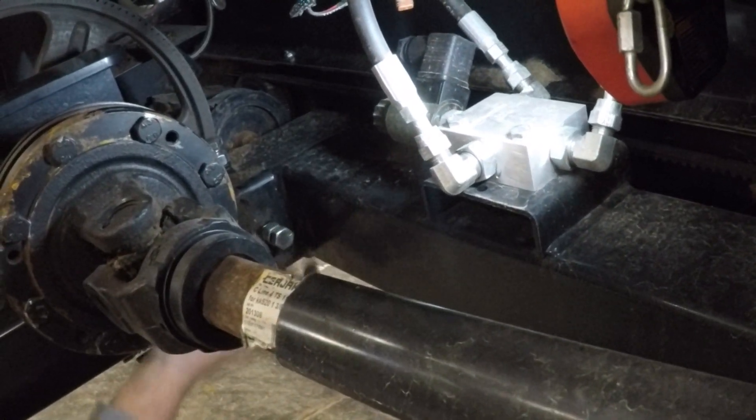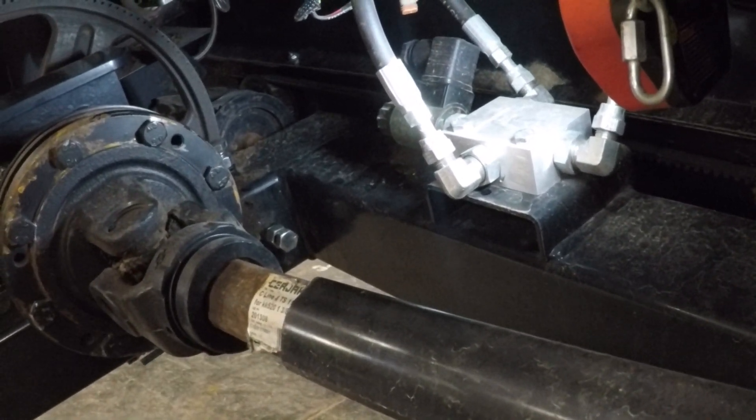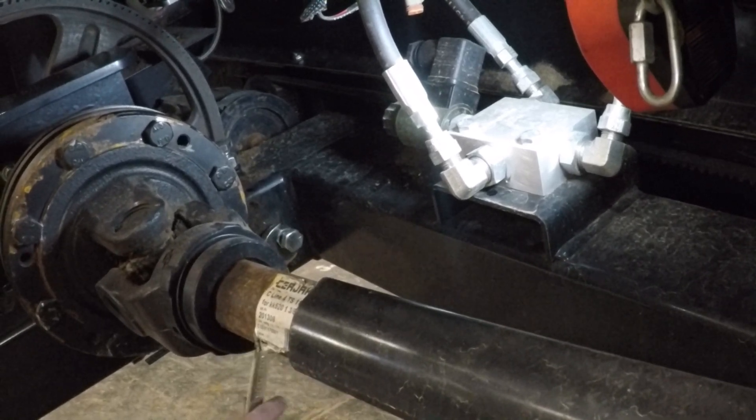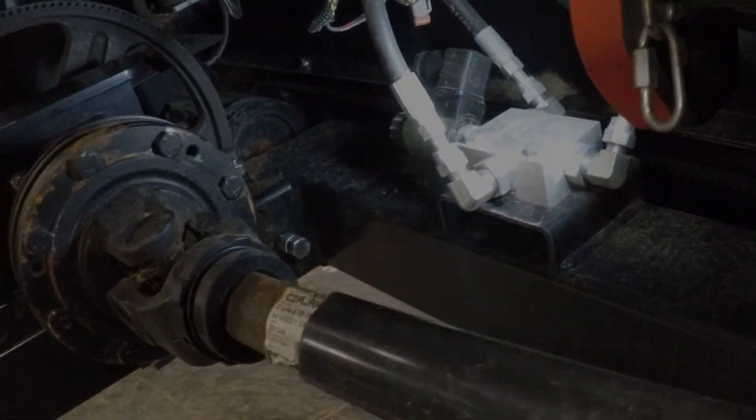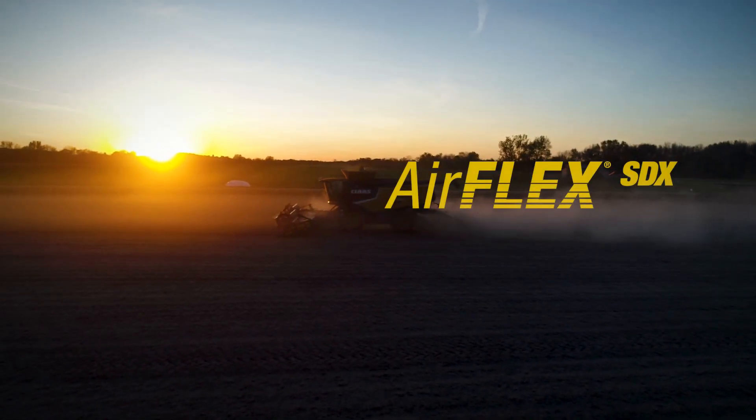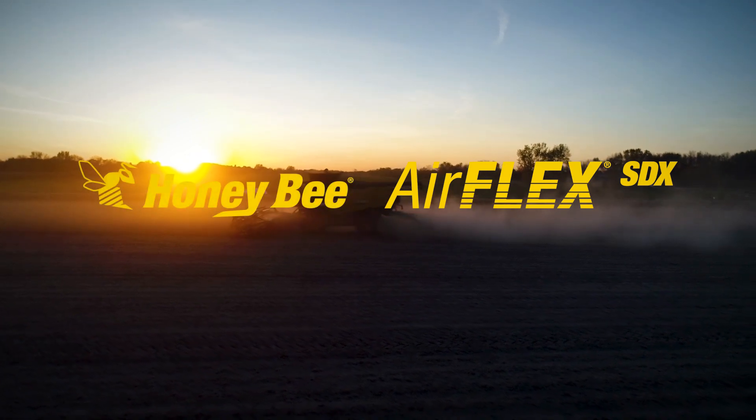Use this same procedure for the right-hand drive belt. The only difference is that the tensioner is located on top of the drive tube. There is a quick overview of how to replace and tension the drive belts for the Draper Drive gearboxes.